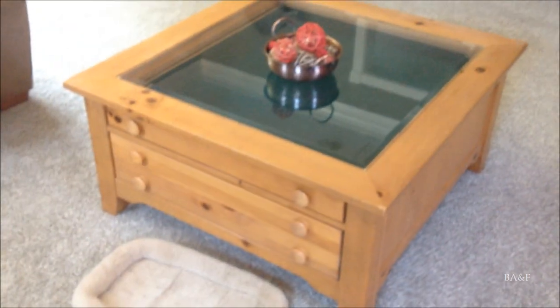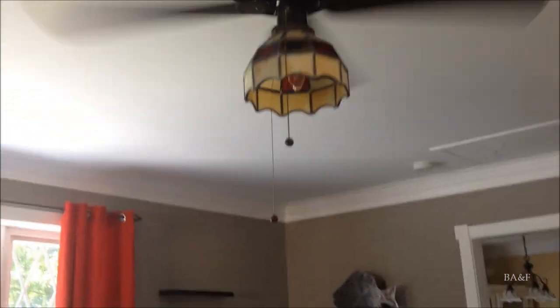We're going to be getting a red couch — actually we did get it, it's being delivered, though it's taking them a really long time. Our theme in here is red: we're going to have a red couch, red curtains, red blanket, red pillow, red Dell computer, red table, and red on the stained glass shade on the fan. In the future I'd like to paint this room a different color, because this prison gray is just so depressing.